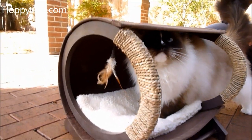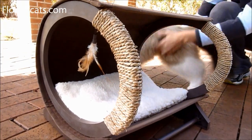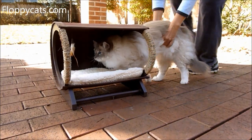I also didn't secure this as much as I would have. This is just a test run, so I'm going to see if I can get him in there. I'm going to shoot on the other side.